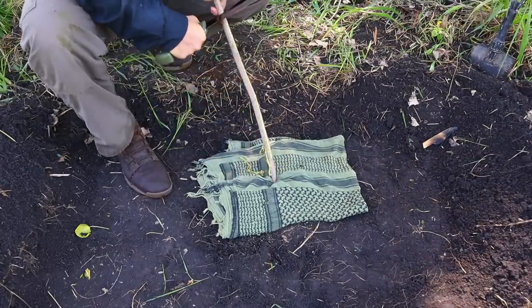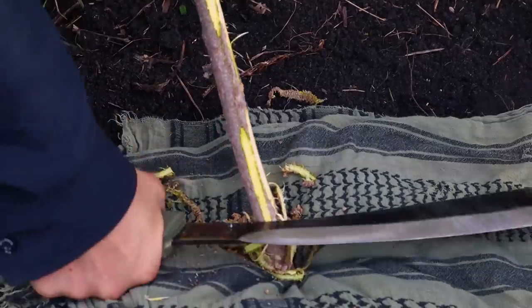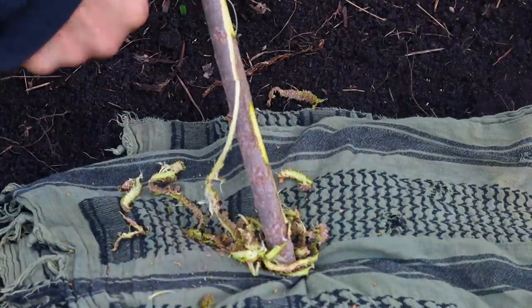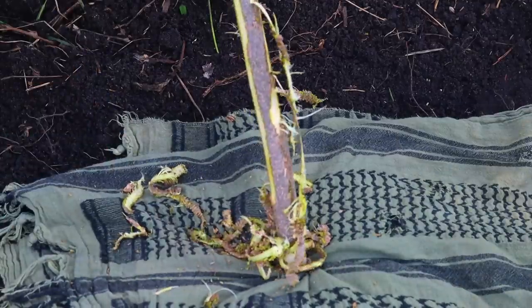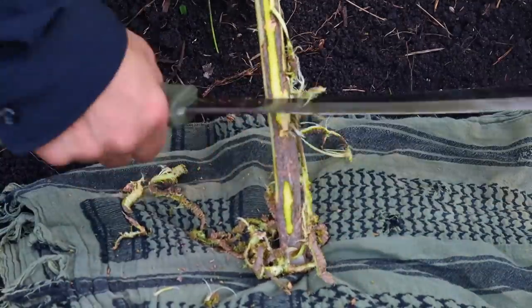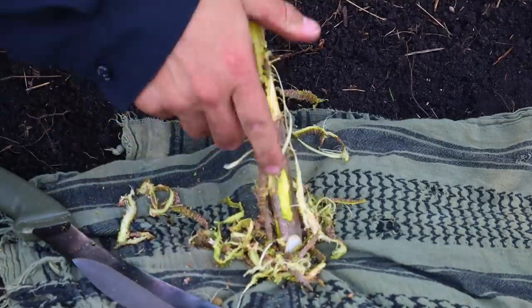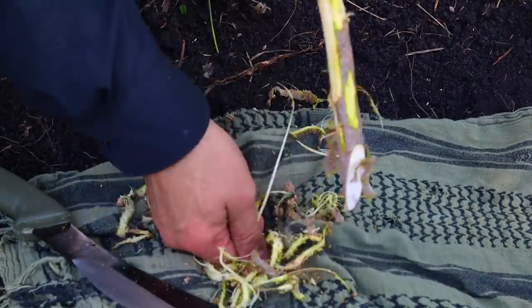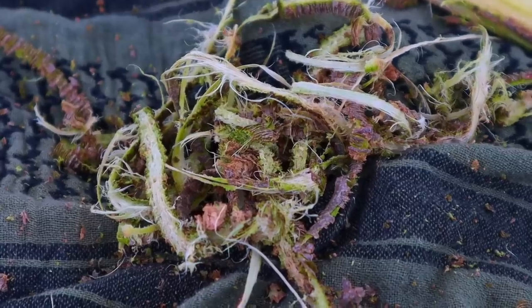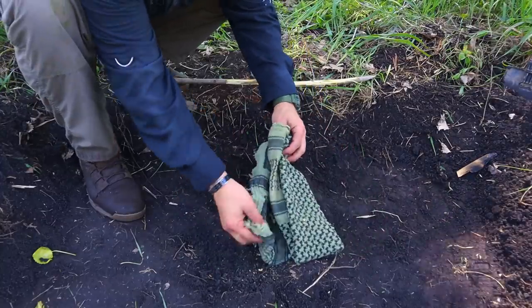We take the 90-degree spine from the back of our parang and go down the body of that sapling, scraping off that initial layer of bark. It comes off very easily — we've done this before with arrow wood. We can harvest that bark as it comes off in fine ribbons and shavings, then collect it up in a nice clump with our shemag.